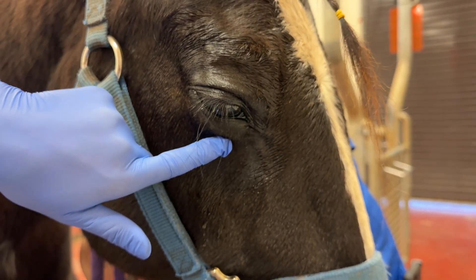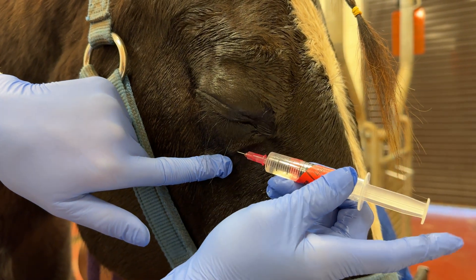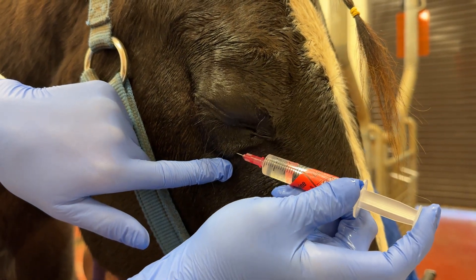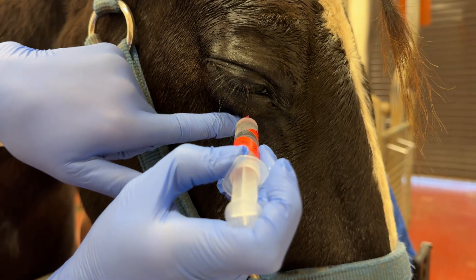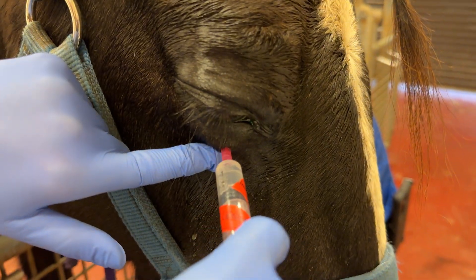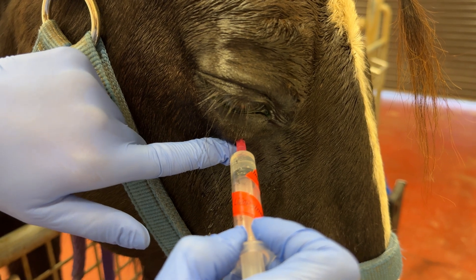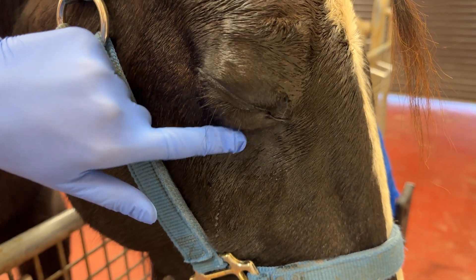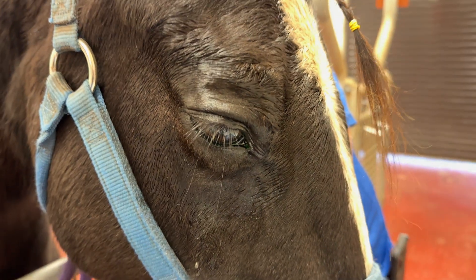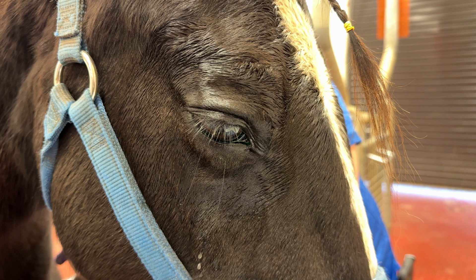So I do a local block right where I want the lavage line to go in, just a little bit in the skin first. And then I redirect the needle and go down towards the orbital wall. If you know where your orbital rim is, you will not end up harming the eye. That deep block really helps in order to numb the conjunctiva and the subcutaneous tissue.